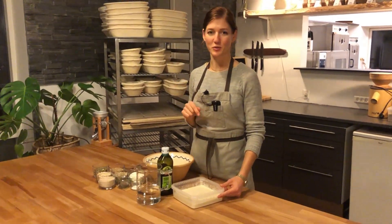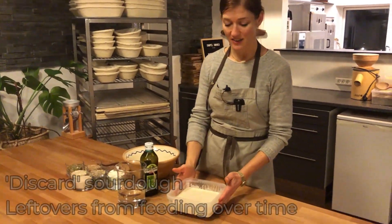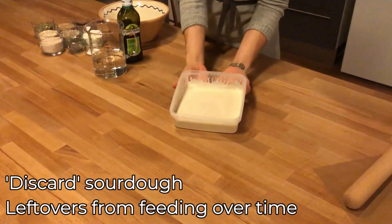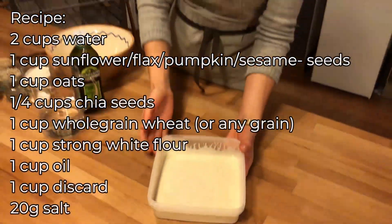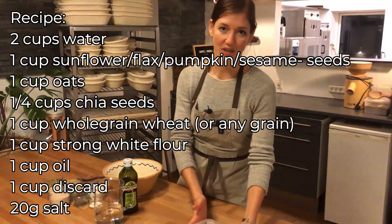What we need for this sourdough cracker is, of course, our discard. This is the excess sourdough when we are feeding the dough and it's getting more and more mature — this is what we have left.